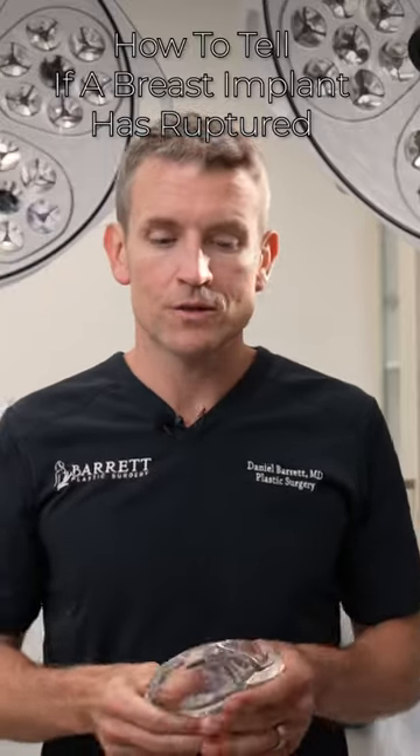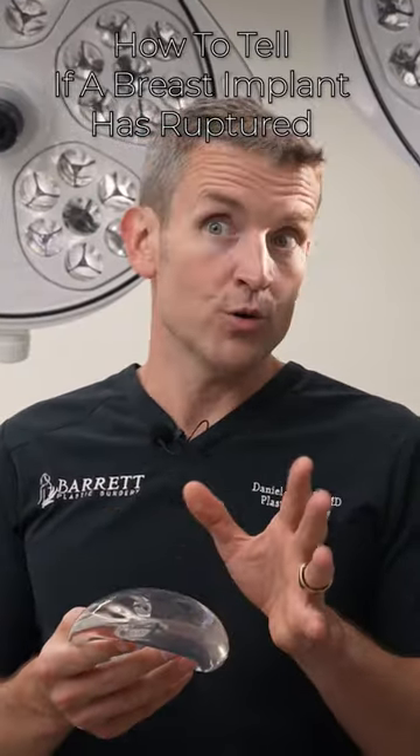How to tell if your implant is ruptured? Well, the newer implants are made of gummy bear silicone gel, meaning it's cohesive silicone gel. So if we were to cut this open, the gel doesn't pour out onto the floor.